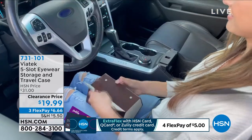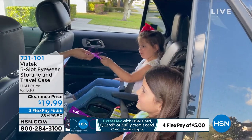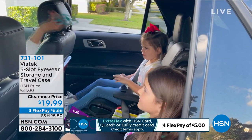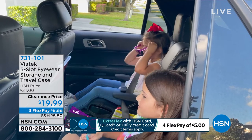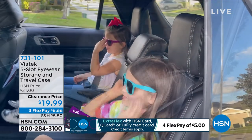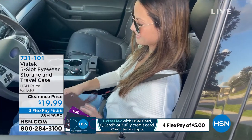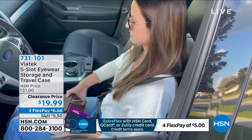You take it out of the console in your car, you unroll it, and you've got sunglasses for you, sunglasses for the kids in the back — everybody has them, all in one location. It's $19.99 on a flex pay, so it's under $7 a month. It is a way to keep everything without it being lost or broken.